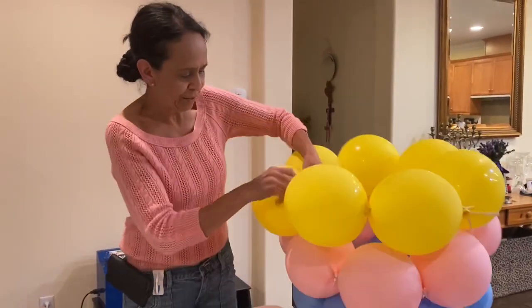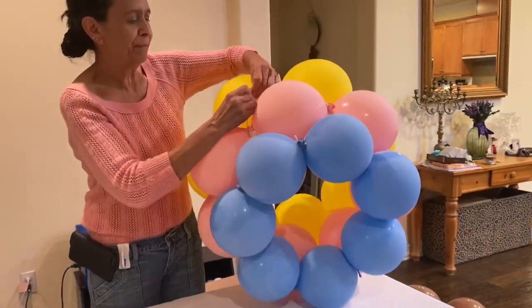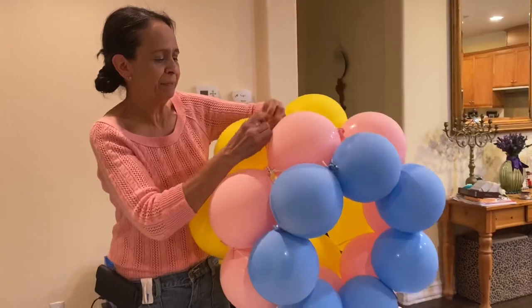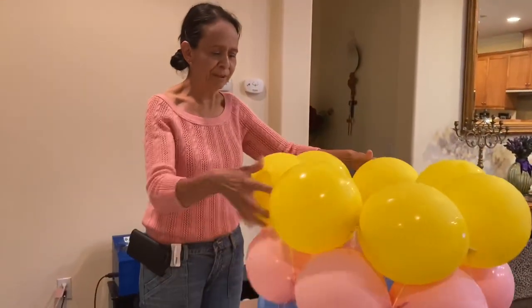It's pretty easy, you just need to have some patience. Here I am done with this, so I'm going to tie it up. As you can see, all the balloons stay together.